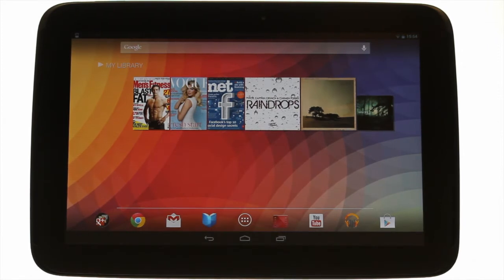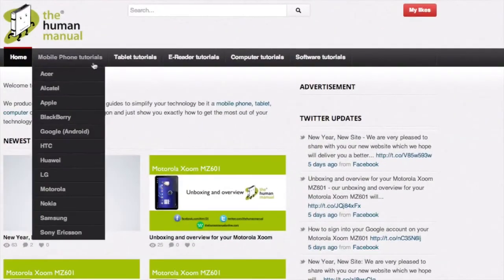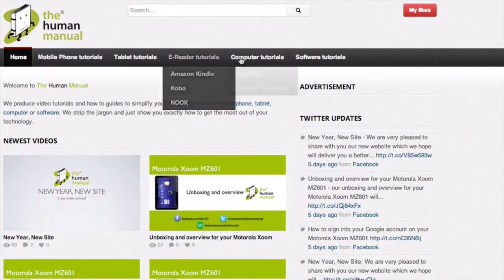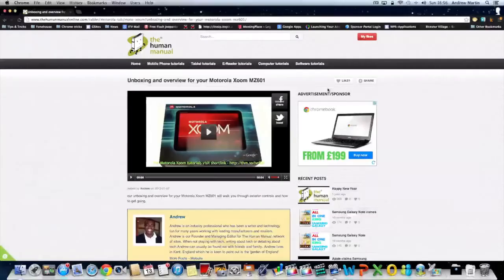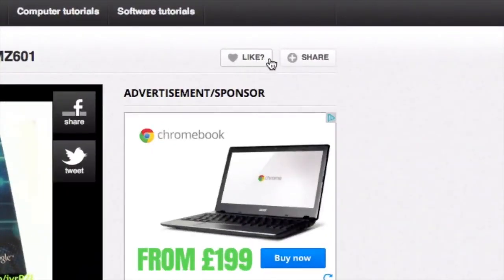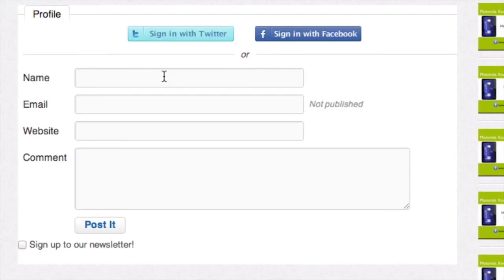We hope by now you're feeling a little more familiar and comfortable with your Samsung Google Nexus 10 tablet. Don't forget to watch our other tutorials. Please feel free to re-watch this video or download it for offline viewing. Please rate and provide any feedback about our video below or just email us at hello at thehumanmanual online dot com.